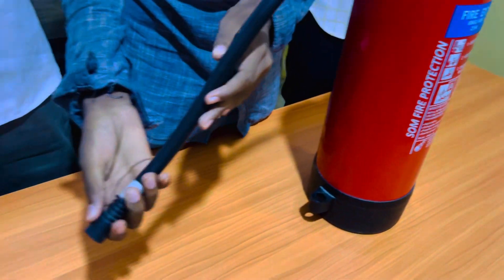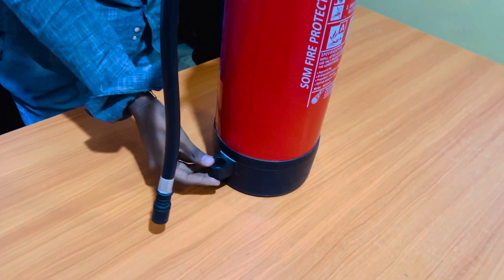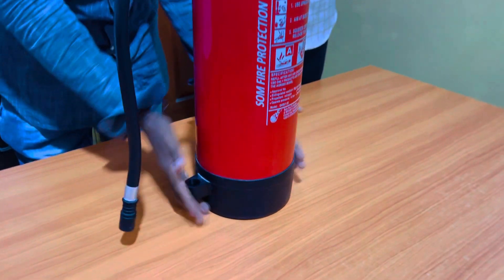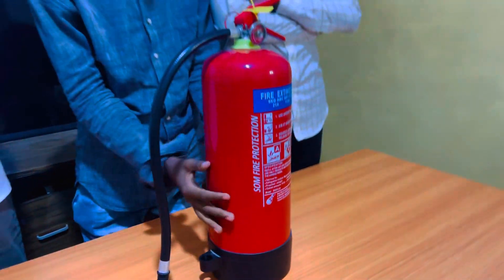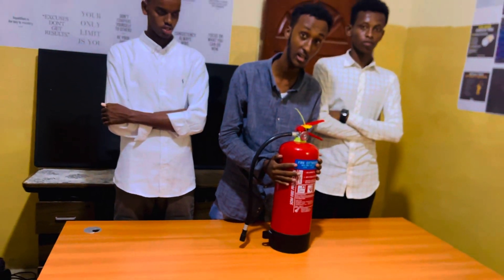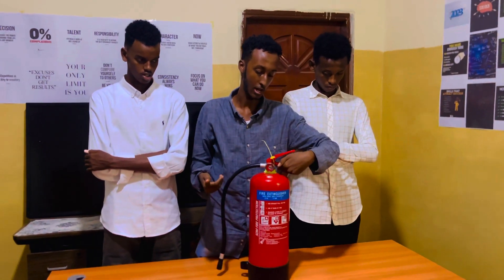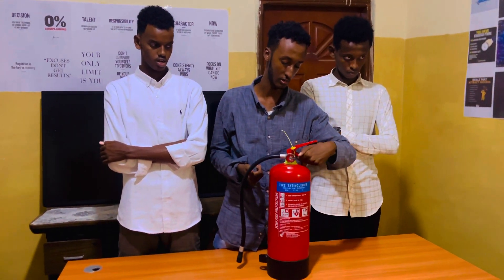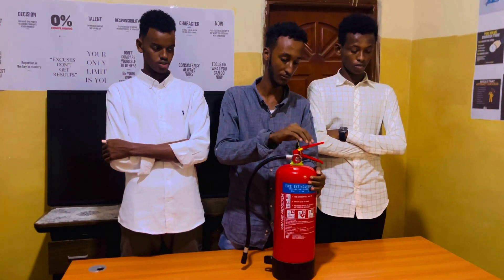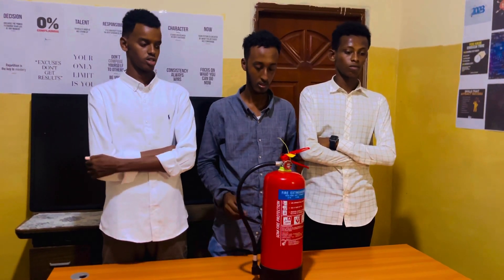This one we call a nozzle. This one we call a piece. All of it we call a surgical tank. This one is a handle. And this one we call a squeezing level. And that's it.